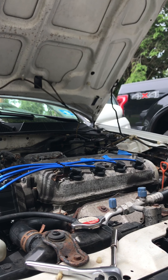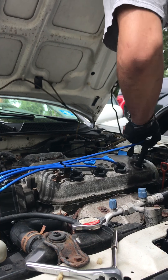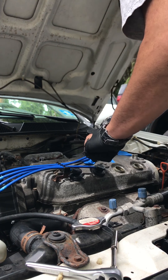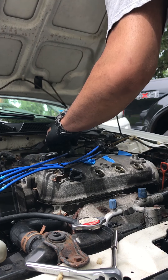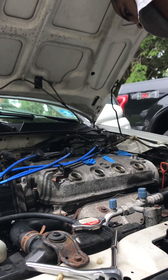Now it's just giving a slight misfire, which wasn't there before. So we'll pull these plugs out.